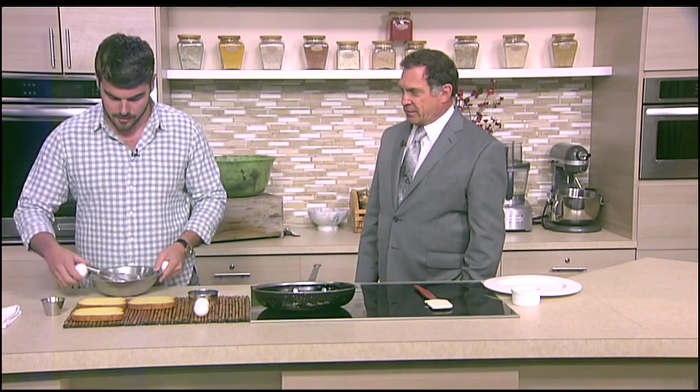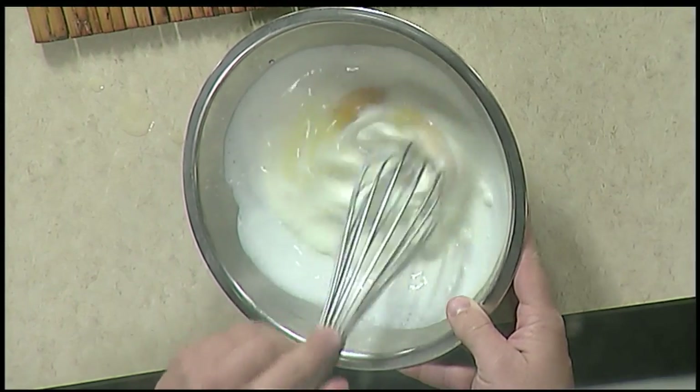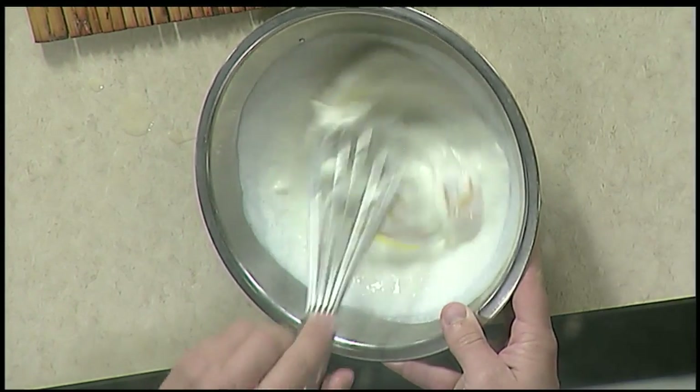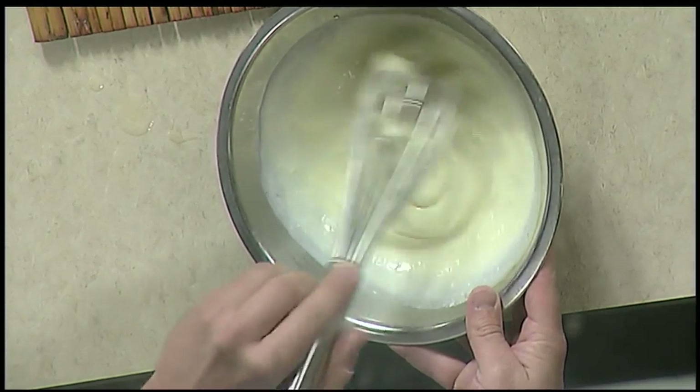Real eggs — important point number one. Don't use stuff from a carton; it doesn't cook the same. They put all those stabilizers in the already ready-to-go mixed eggs. You're talking about the little milk cartons of already prepared eggs. So, what we have here is a little bit of heavy cream, and we're just going to whisk those eggs in until it all becomes one.